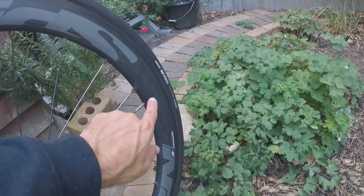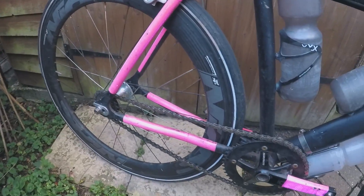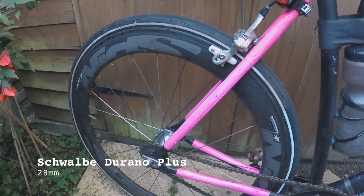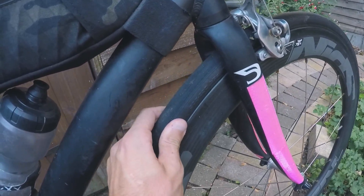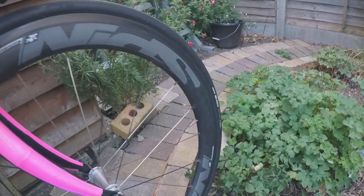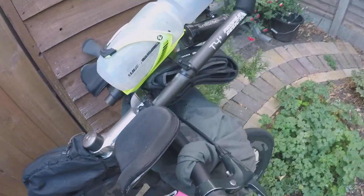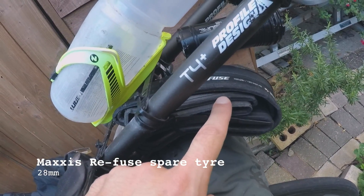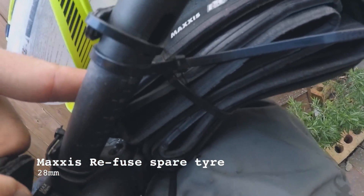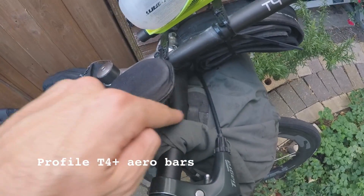I could do a whole video on all the tyres I used. At the moment I've got a Maxxis Refuse in 28mm on the front, and a Schwalbe Durano Plus in 28mm on the back — nice little reflective detail, stay safe. I used a whole other range of tyres and I'll go through that in another video. I'm running tubes. There's also a spare tyre here — a Maxxis Refuse — that was on there for the whole trip, just zip-tied onto the Profile T+ TT bars. Both my bars are aluminium; I don't want to be messing around with carbon. Australia is so flat anyway.